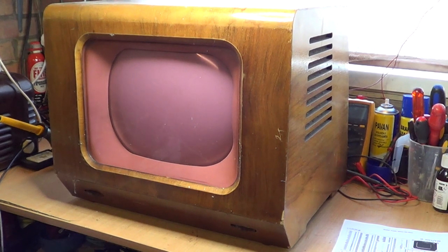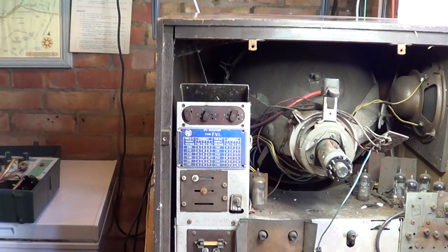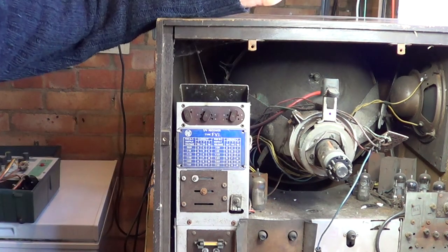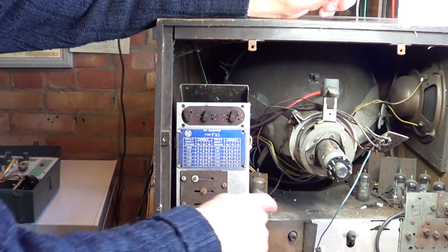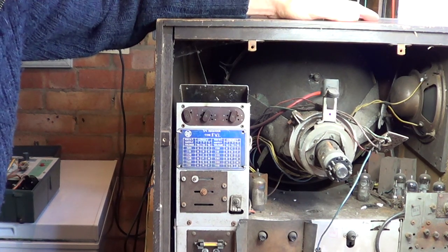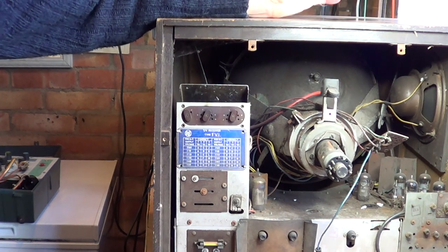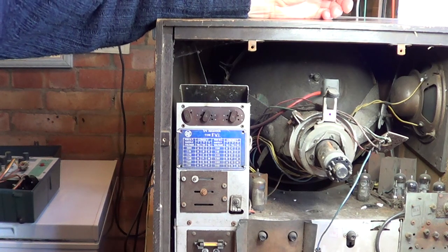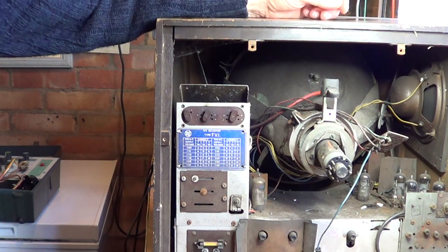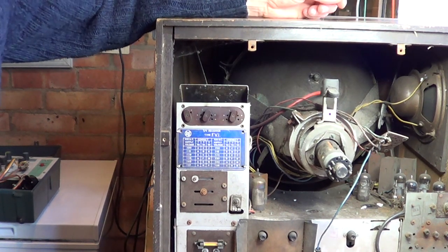I'll stop rambling and turn it round and show you the internals. So we've turned the set round now and we can see — I'll take the camera off the tripod and zoom in a little bit closer — the set is incredibly dirty. It looks to me like it could well have been in a house near the fireplace, because it looks like we've got a lot of quite black, almost sooty residue. In the 50s, well on into the 60s and 70s, in this village there wasn't a lot of central heating — you had a coal fire — and obviously the front rooms where the television was did generate a certain amount of soot.